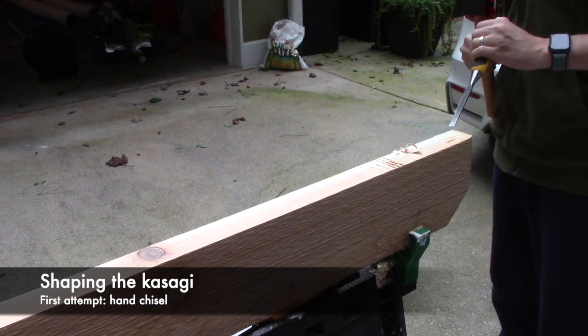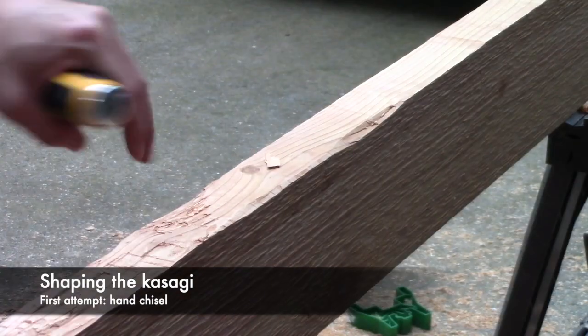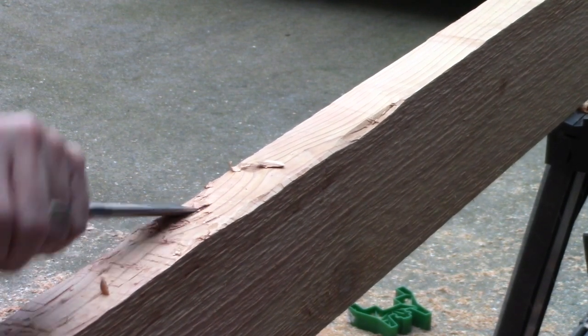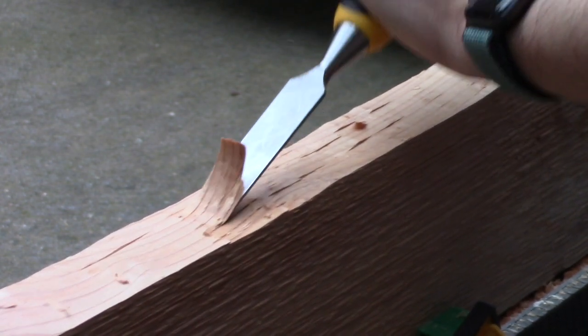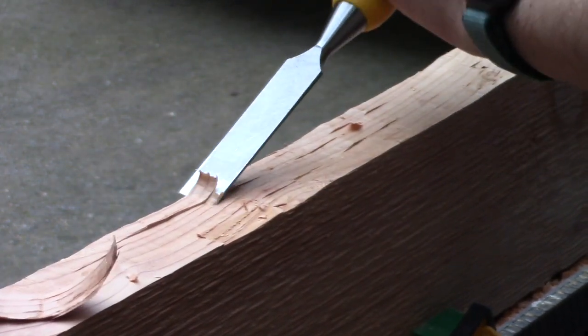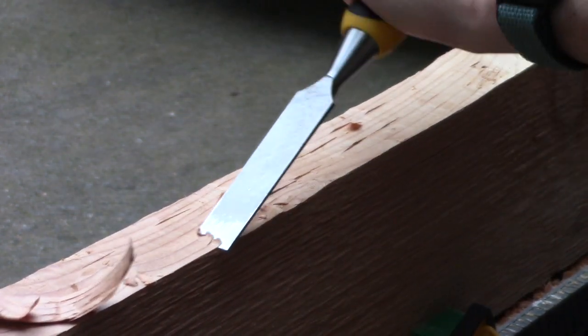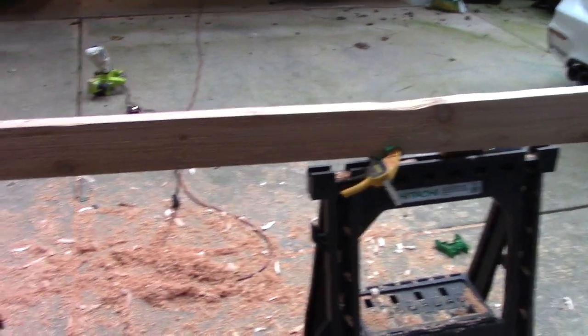The kasagi forms the topmost part of the torii gate. The style I decided to build, a meojin, features a distinctive curvature, and I wasn't really sure how I was going to pull that off. In my first attempt, I tried to chisel it by hand. It quickly became apparent that this would be too labor intensive and I would likely do a poor job and ruin the kasagi. Seemingly simple tasks, like shaping a straight board into one with a curve, really make you appreciate the skill it must take to build these completely by hand.